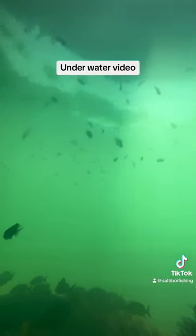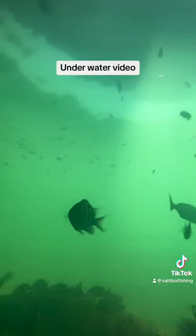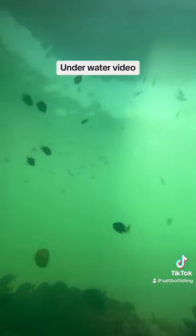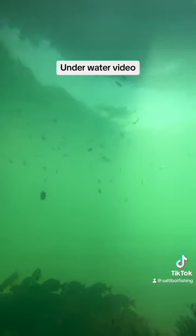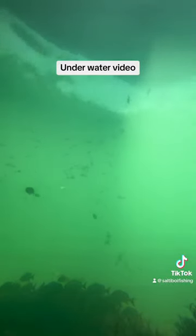Again guys, if you bring your kids, you can always throw on a little sabiki and drop it straight down. As you can see, there's more than enough grunts down there with some pork fish mixed in — those are really good to fight, especially when you catch two or three at a time. Oh, there goes a mangrove right there! The kids would love to play around with these little pork fish and grunts at the bottom.